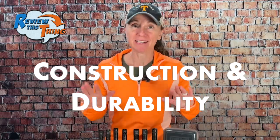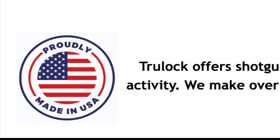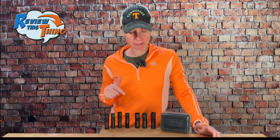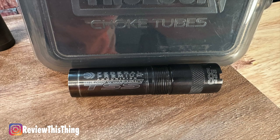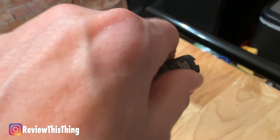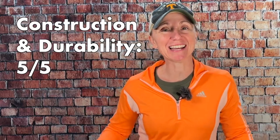Now onto construction and durability. TrueLock chokes are made right here in the USA out of U.S.-sourced steel, which we absolutely love. They're made from 17-4 stainless steel and are heat treated, so they'll resist rust, corrosion, and wear, and it also helps decrease choke creep. One thing I really like about these chokes, especially compared to the stock ones that came with our Stoger, is that it's really easy to see exactly what choke you've got — all the information you could possibly need is engraved right on the choke and very easy to read. Another thing I like is that they are not flush with the barrel, which makes it easier to switch them out. While you're sitting in a duck blind or walking through the turkey woods, you can just reach up and twist it to make sure it's in good and tight. We used these chokes during duck season, snow goose hunting, and turkey season, and they all held up great. So I'm going to give construction and durability a 5 out of 5.